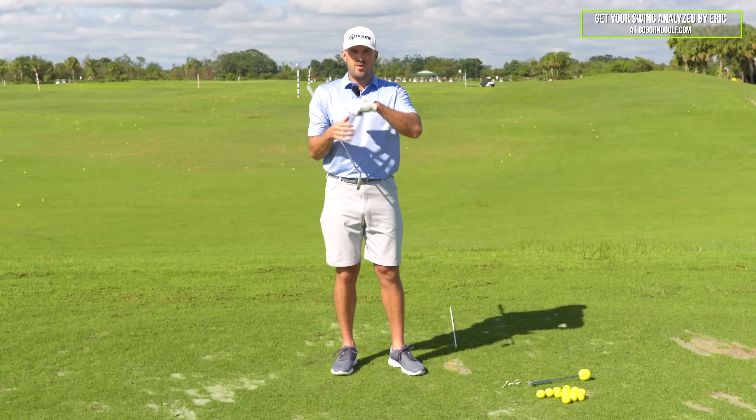So that's the wrist angles. This is how I would look at that. I would always recommend you use video, but don't be afraid to fix your problem by exaggerating the opposite. If you have any questions, as always, leave a comment down below.